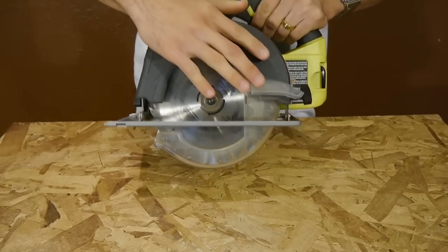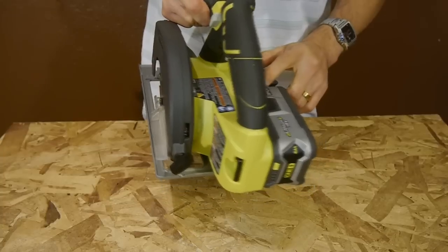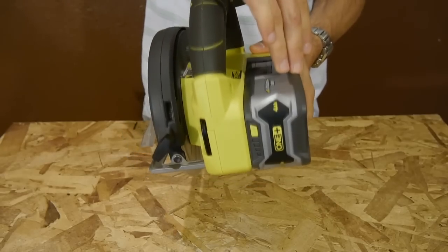The plastic blade guards also keep the weight down, as it's pretty light at only 5 pounds — but that's without the battery. It's about 6 pounds with a compact lithium-ion battery, and about 7 pounds with a full size 4.0 lithium battery.